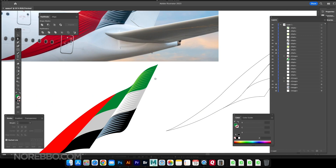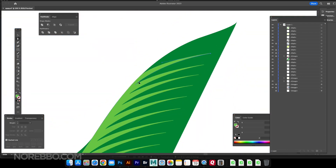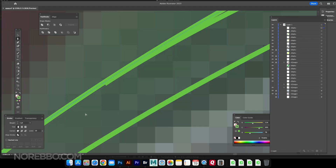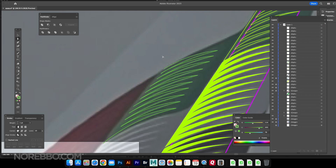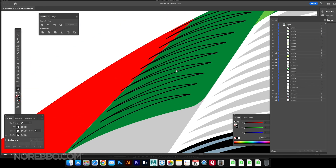Sometimes you just have to experiment — you have to dive into an illustration even if you don't know how to do it. That's how you become a better illustrator. Nobody taught me how to do this; I just jump in and figure things out on the fly. And I wasn't even going to upload this video.